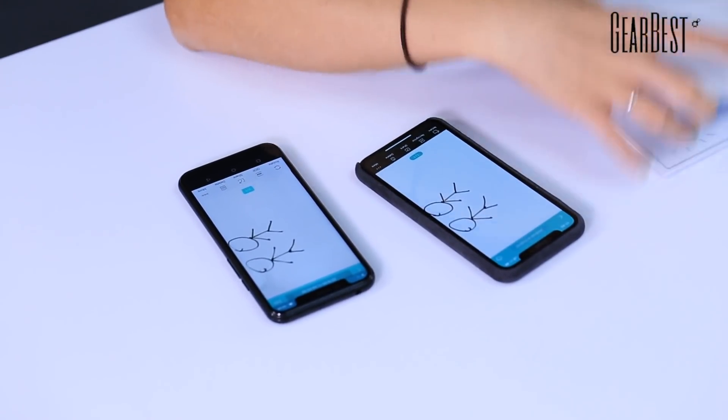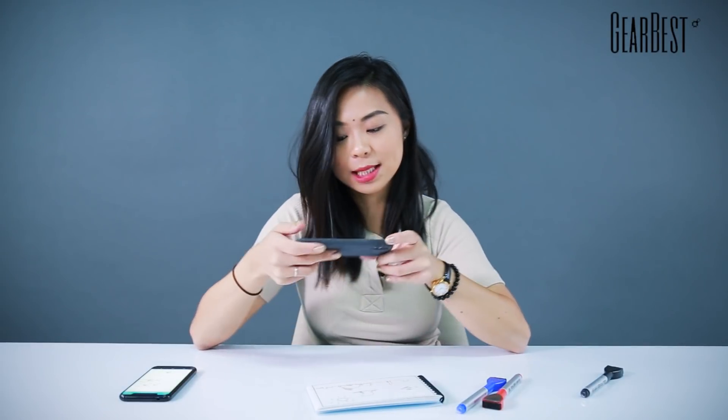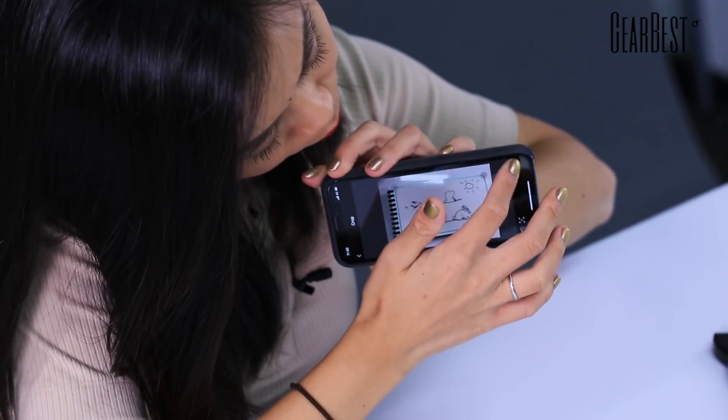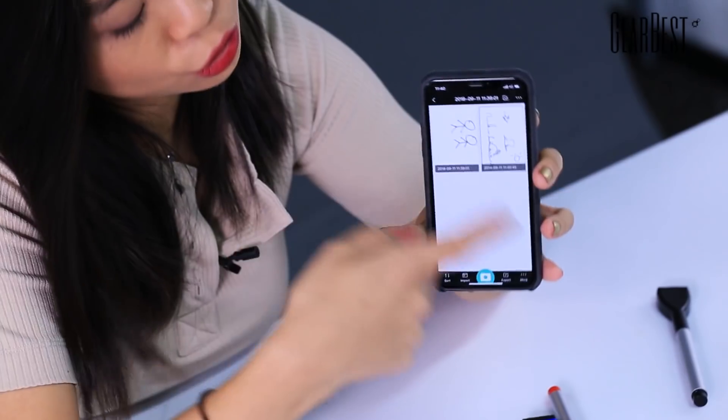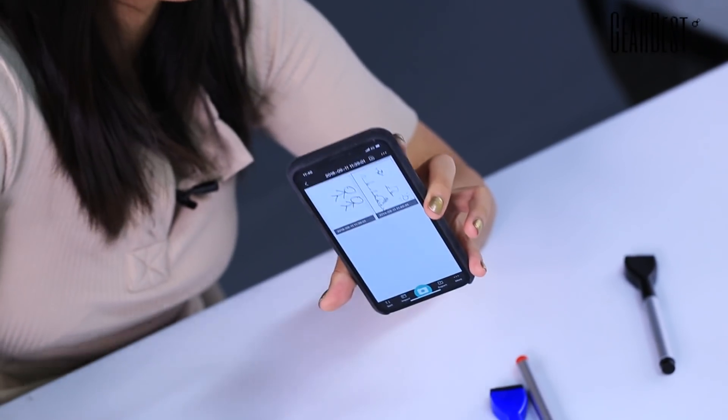Since my cameraman thinks I'm a terrible drawer, he already drew a very adorable, nice picture here that I'm going to demonstrate because I really like this one. So I'm gonna do exactly what I did before — with my own phone, scan it. And it's locked. When you press next, there you go, very nice picture right here. When you save it, you can see there are two pictures. You can rename it so it'll be easier to manage in the future. You can also edit your picture right here.